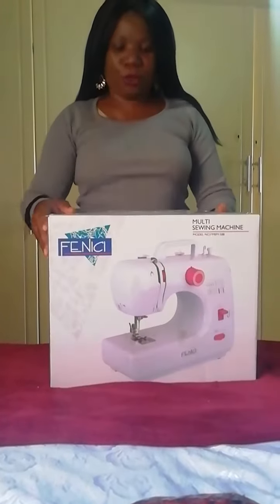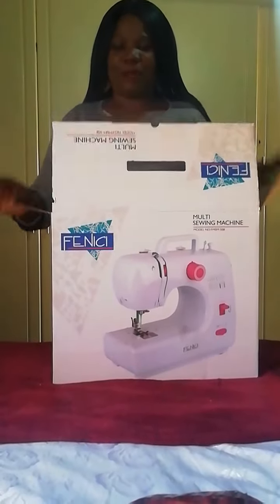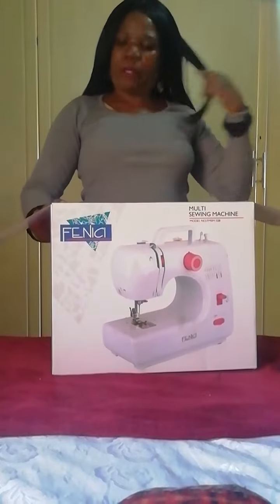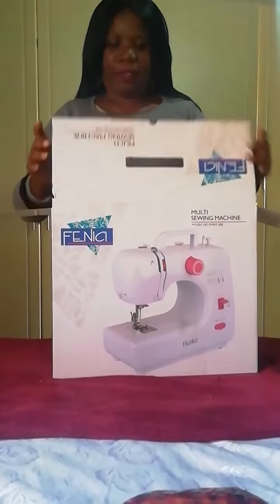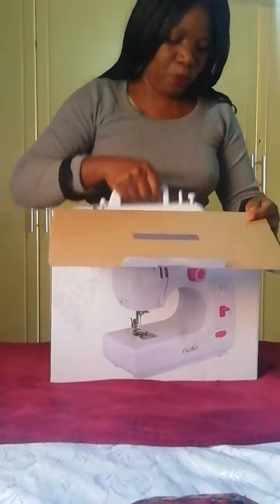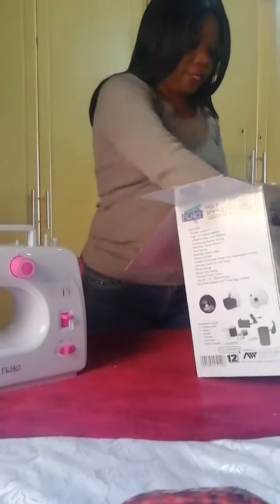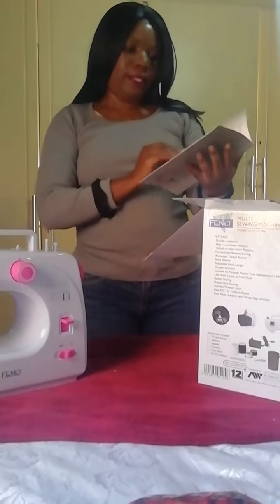Hello, welcome to my video, to my channel! Today I'll be unboxing a sewing machine — a multi sewing machine, model number FMSM 508. Here is the machine, and it comes with the leaflets and instructions.